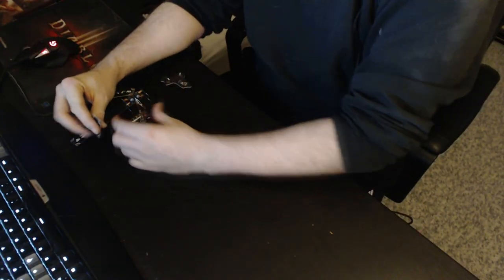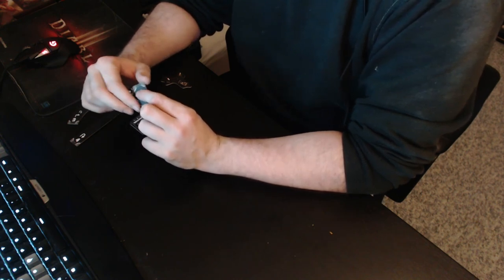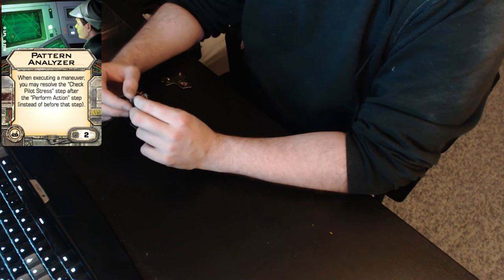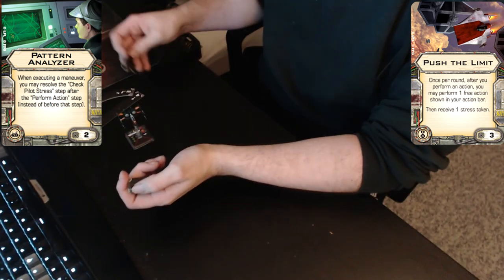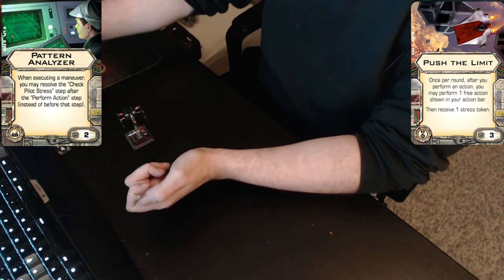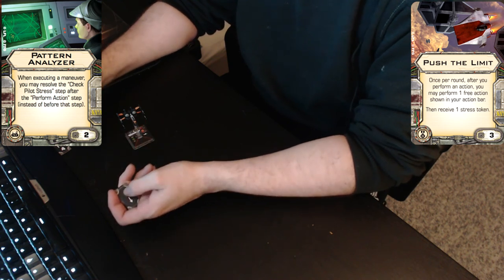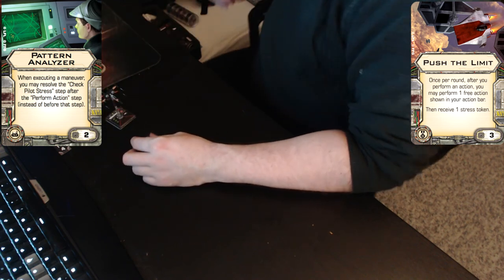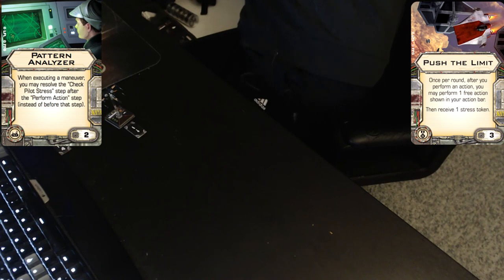Hi, and welcome to another video about Star Wars X-Wing Miniatures. This is a how-to on using the Pattern Analyzer upgrade card together with Push the Limit. In my example I have chosen Poe's ship. This is a do-over, because in my previous video about Pattern Analyzer I forgot some very crucial things to mention, so they will be covered here. Let's start from the top and I'll show you how it works.